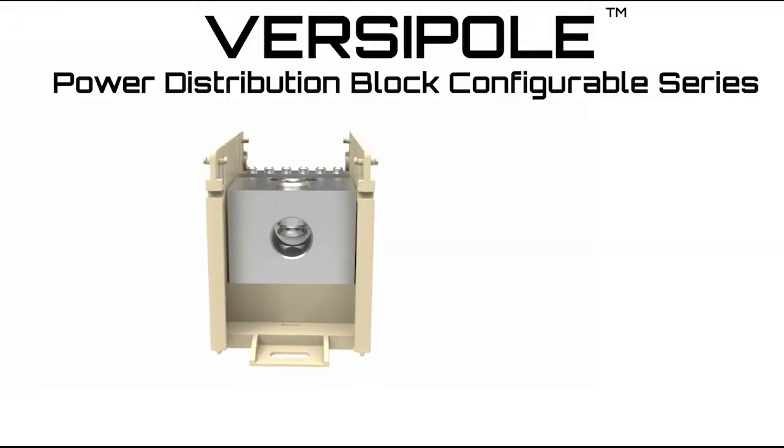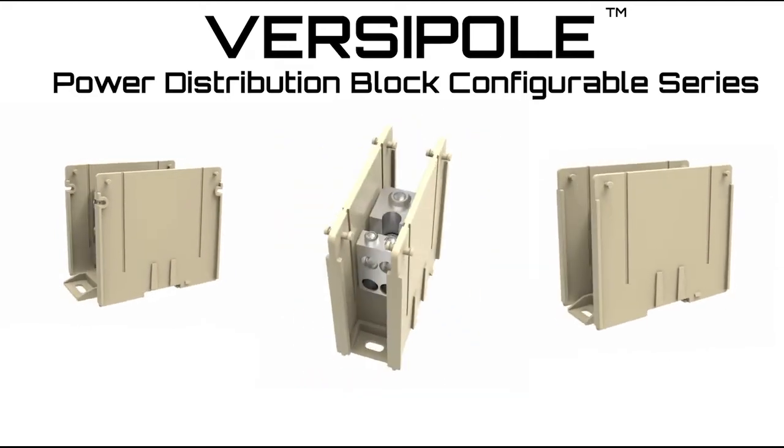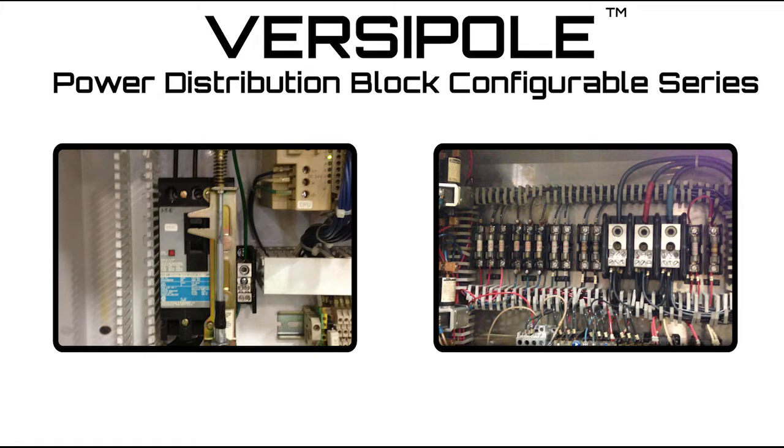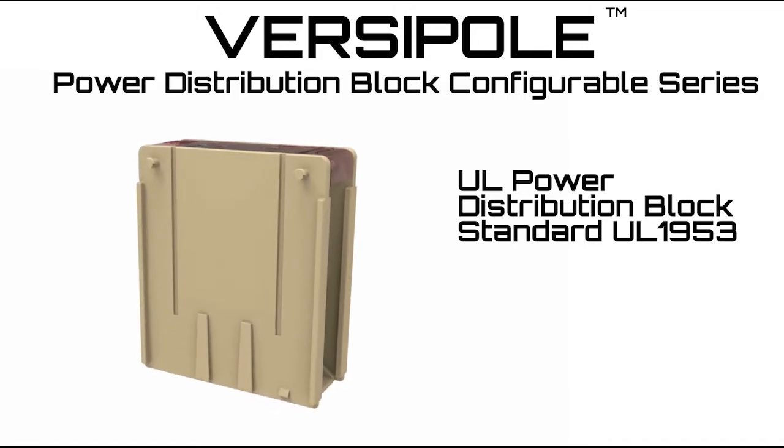Burndy is pleased to introduce an enhancement to our Versapole Power Distribution Blocks line with our configurable series design. Used in electrical panels and wireways for splicing cables and distributing power from primary runs to secondary branch circuits, they are listed to the UL Power Distribution Block Standard, UL 1953.